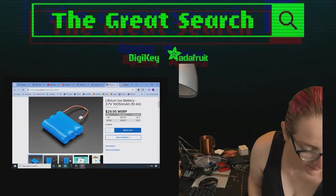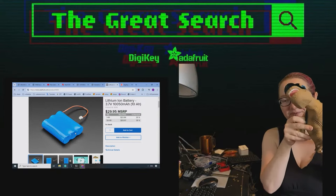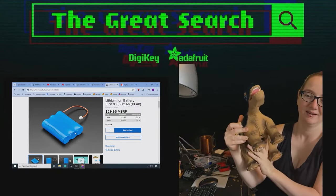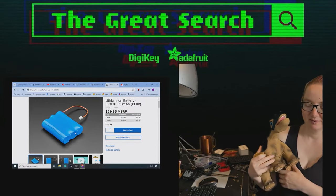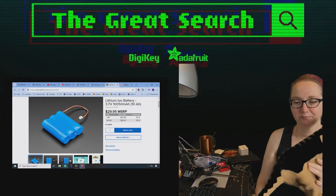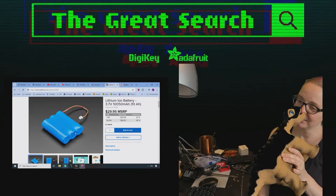Every single week we use the Department of Engineering to find things that are needed for projects. This is a good example of being able to find parts for this retro toy. So to Digi-Key we go.